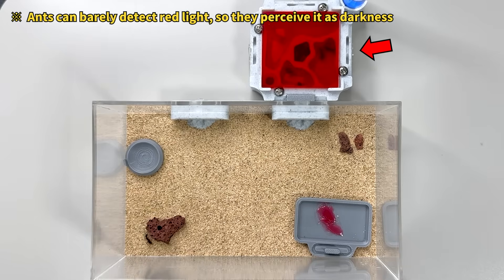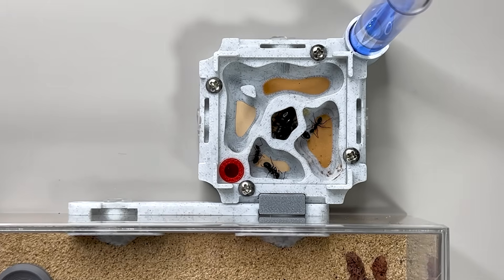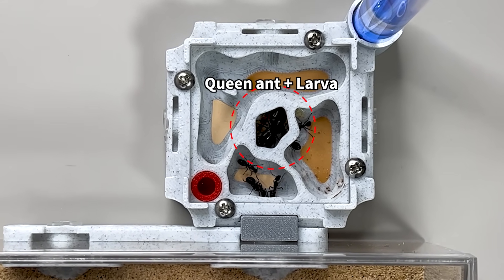The part covered with this red plate is the nest. Lifting the red plate slightly for observation, you'll see the queen ant in the center of the nest, surrounded by all the larvae. Aren't ants truly fascinating creatures?